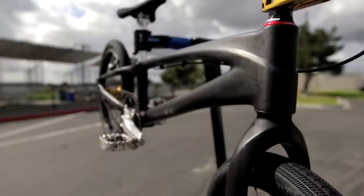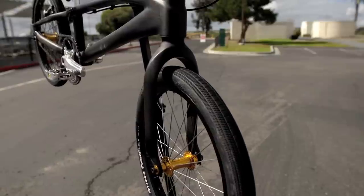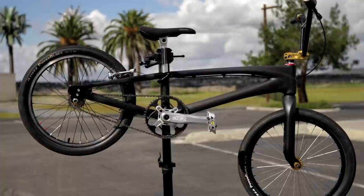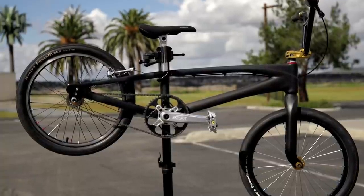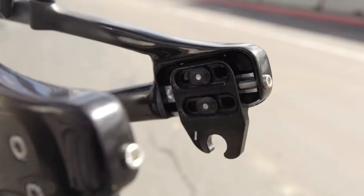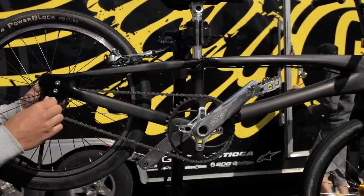One of the features is a tapered head tube, which uses an inch and an eighth at the top and a 1.5-inch bearing at the bottom. That allows us to make a completely carbon fork, including the steerer, and without a rider weight limit. The larger bearing on the bottom allows us to design a fork that distributes the forces more, so we're able to make an extremely light and extremely strong fork. Your chain adjustment is integrated with the dropout — it's essentially a vertical dropout that you can adjust, and that allows you to remove and install your tire each time without having to reset your adjustment and alignment.